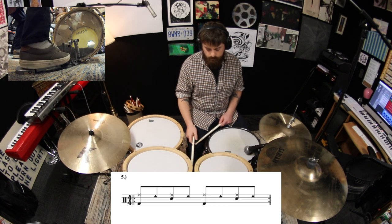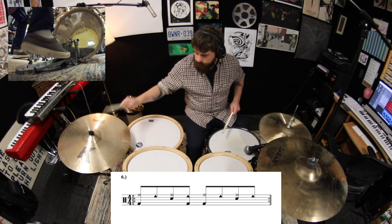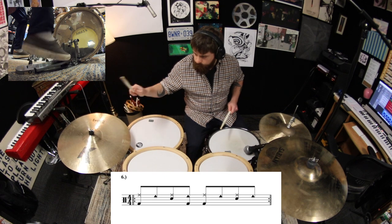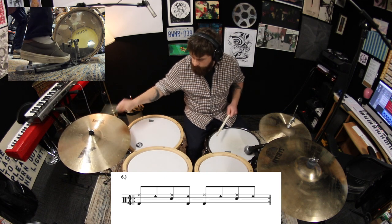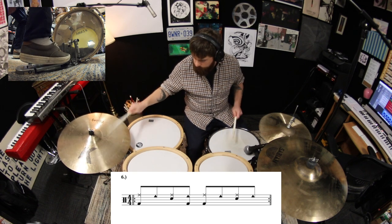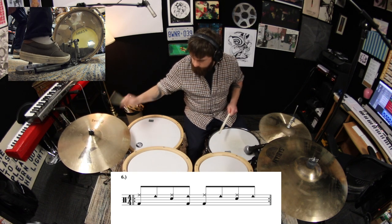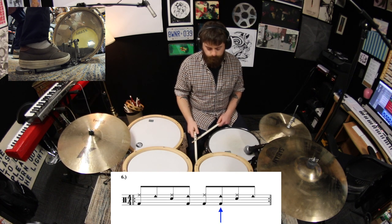Okay, bring back the kick on the and of 2. Now add a kick to the and of 3.